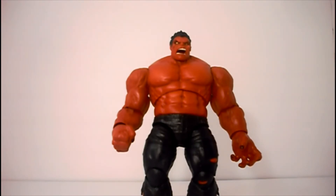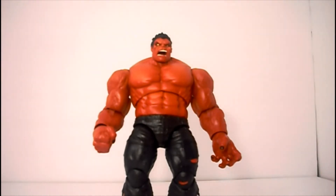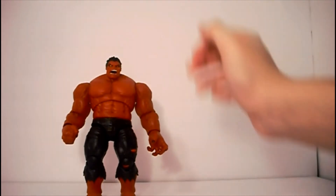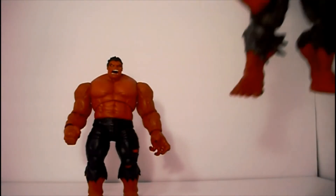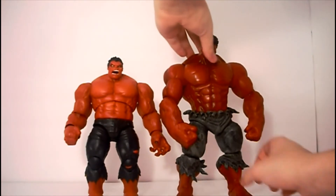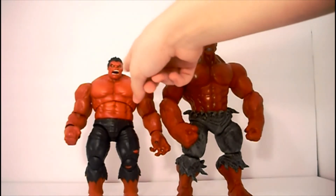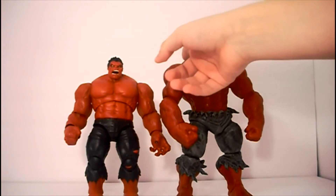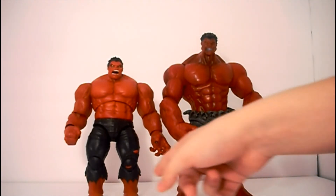Now we'll compare it to the Diamond Select Red Hulk figure. Also, I do not have the original Red Hulk Build-A-Figure, because like I said, this is my first ever Marvel Legends Hulk. His head reminds me of a walnut for some reason, but anyway — his head comes right about to the shoulders, or the traps I think they're called, those shoulder muscles. He's got gray pants. I do like his shorts a little bit, but I do like these ones too.